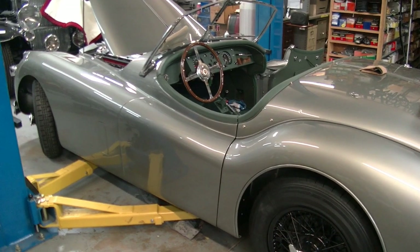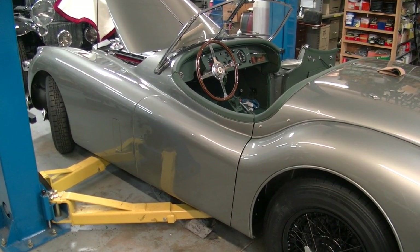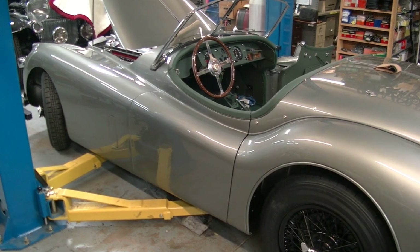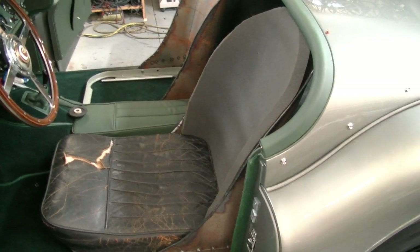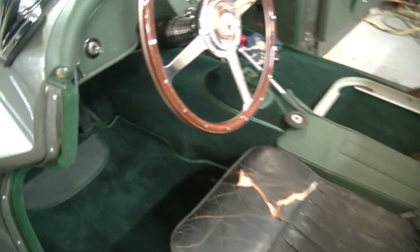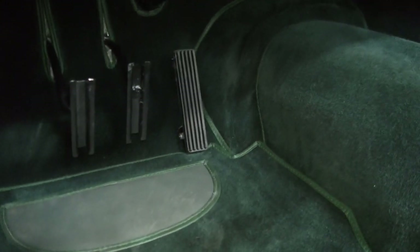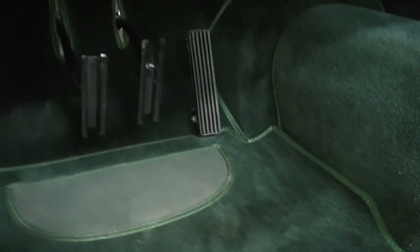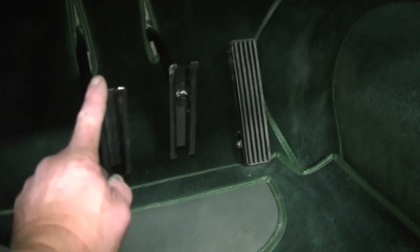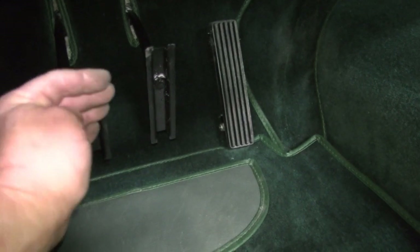One of the problems that we have with these cars is room for the driver — there's very, very little room considering the size of the car. The bigger problem is in the pedal design. You notice that the accelerator pedal is actually pointed down like a normal car, but the tops of both the brake and the clutch pedal are leaned back at a crazy angle.